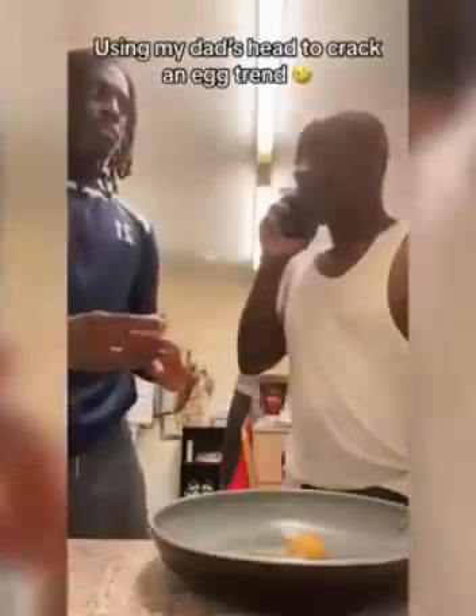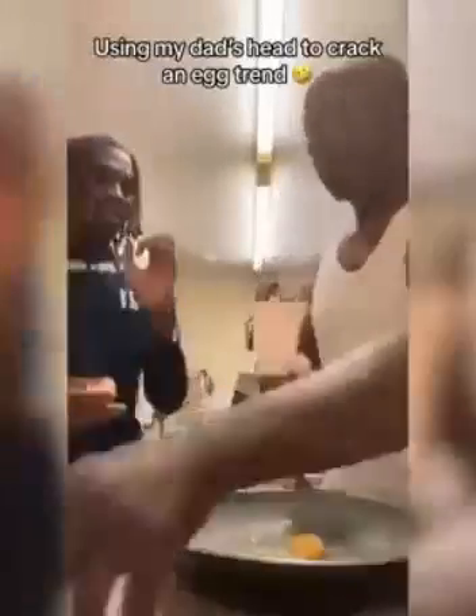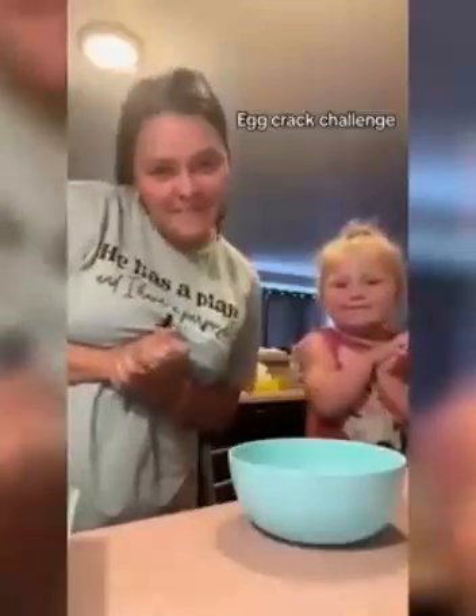Wait until the end. Say: we're cooking eggs with mom. Okay, cut.